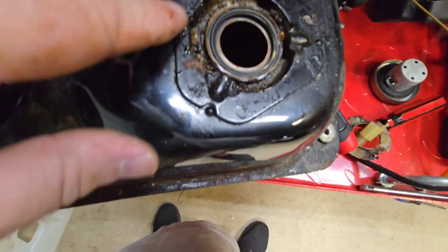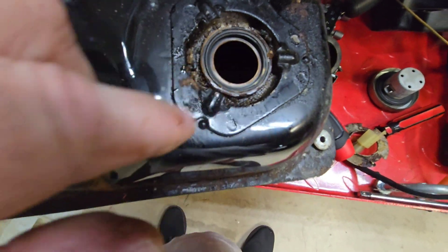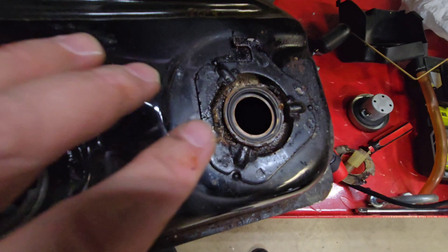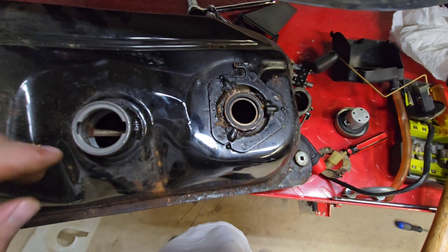And now we can see — more poop. I wonder how many times in these videos I'm going to say the word poop. We'll get it all around the ring and clean it all up.